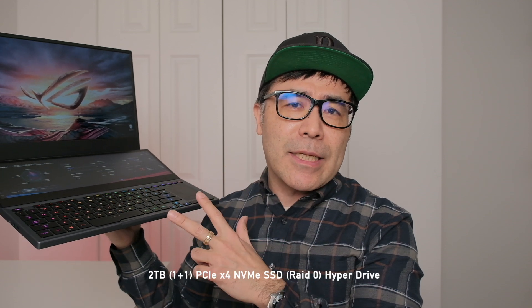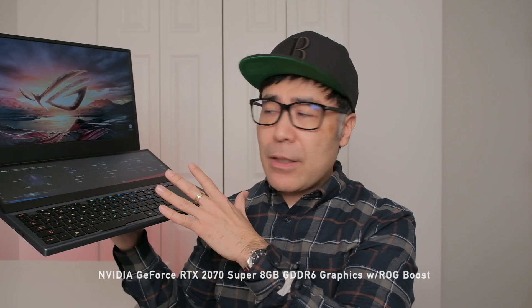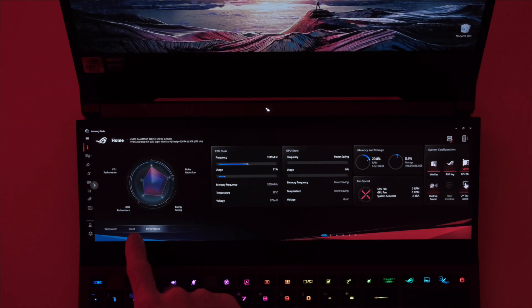This laptop has two one-terabyte SSDs running in RAID 0, 32 gigabytes of RAM that is upgradable, an NVIDIA RTX 2070 GPU, and an Intel Core i7 processor with eight cores and 16 threads. When I need lots of horsepower I switch to performance mode, which overclocks the processor, and when I want light browsing I go into silent mode. The USB Type-C Thunderbolt connection is great — it can power the laptop, run a display, and handle up to 40 gigabits per second of data, plus there are three USB-A connections on this laptop as well.